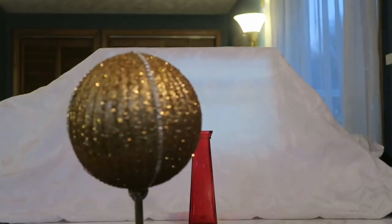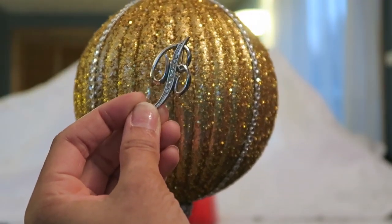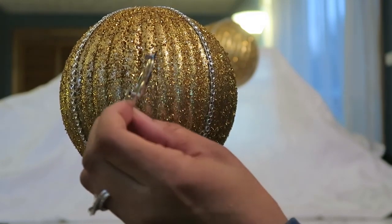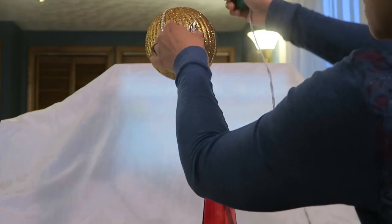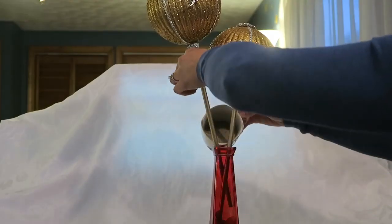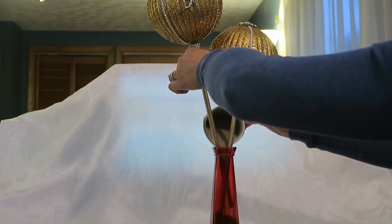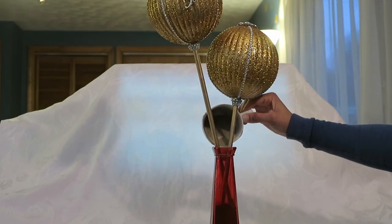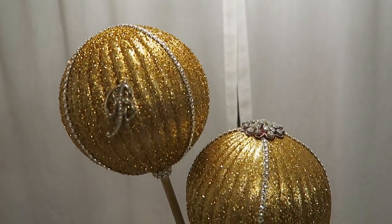Then I did the same diamond wrap formation with the second ornament but I found another little brooch — you can consider this a brooch with a monogram — and I decided to just add something so this one didn't look plainer than the other. I lightly glued this pin to the second ornament. And then I set them in this red vase with sand to hold them in place.